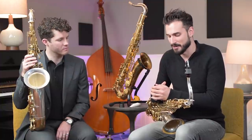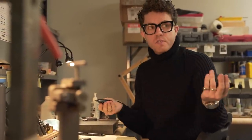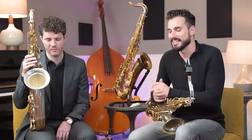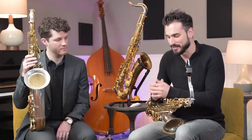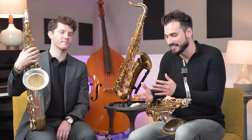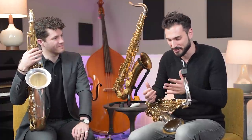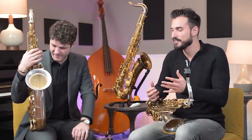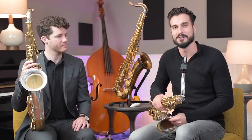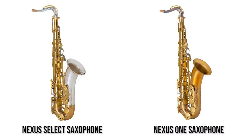By starting from scratch, we had the opportunity to really get into the nitty gritty of the technical side of things. With this past year and a half, we were able to get into great detail creating all of this equipment. So I thought we could get into that today. We have Jack here with us, and it probably makes the most sense to start with the saxophones. We have the Nexus One saxophone, which you see here, and the Nexus Select saxophone that both Jack and I are holding. Let's start with the saxophones.